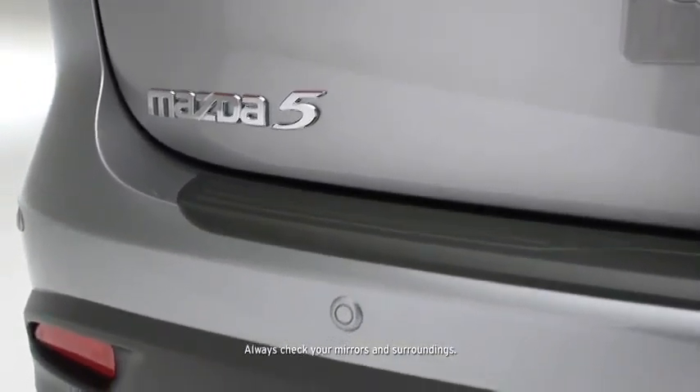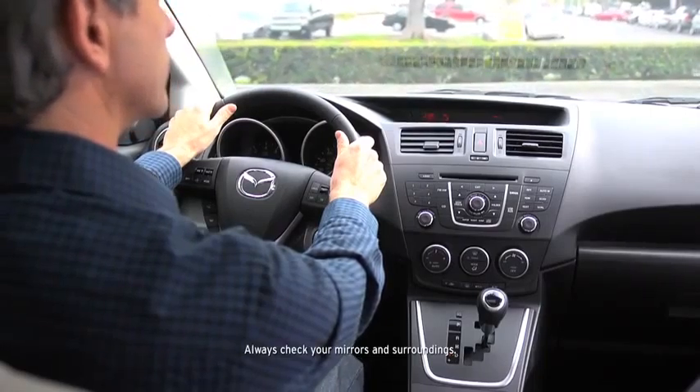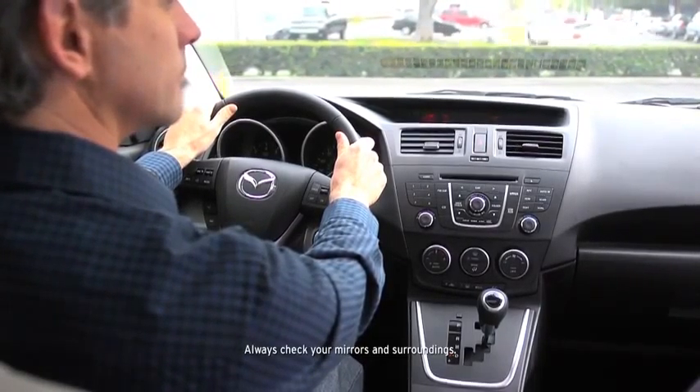The backup sensor system uses ultrasonic sensors in the rear and rear corner bumpers to detect obstructions around your vehicle while parking in a garage or during parallel parking, and when the vehicle speed is 6 miles per hour or slower. The system uses an intermittent beep sound to notify the driver of the approximate distance from the vehicle to the obstruction.